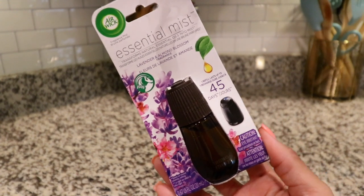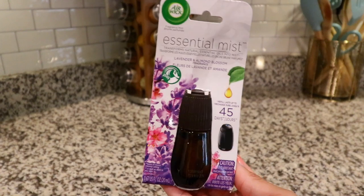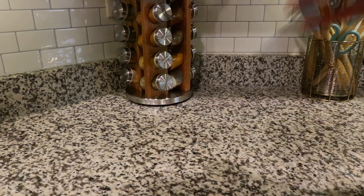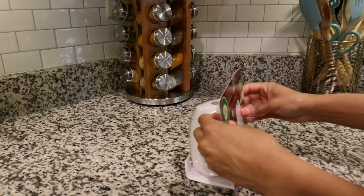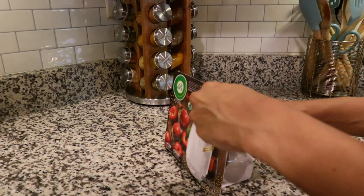Also, Lavender — you guys know — is another one of my favorite scents so I picked that up. And lastly, the Lemon Thyme. This diffuser has a variety of scents and can be found on Amazon. That's where I purchased mine. So here I'm unboxing mine to show you how it works.